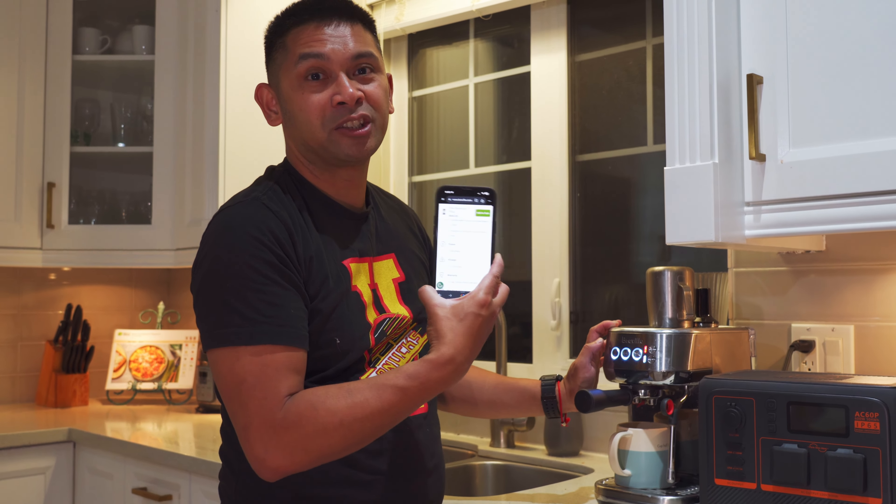Thank you to Bluetti for sending over the AC60P for testing. Bluetti products will be on sale during Prime Days, July 16th to 17th. Use the code GeePD50 for an extra $50 off on the Canadian website for purchases over C$1,000. If you enjoyed the video please give it a thumbs up, subscribe, and hit the notification bell. Stay awesome!